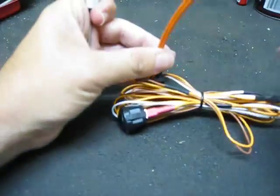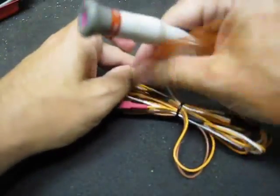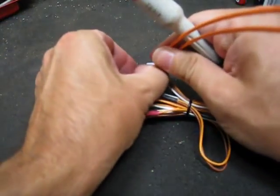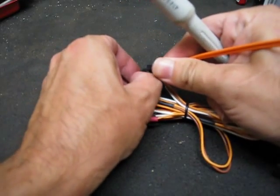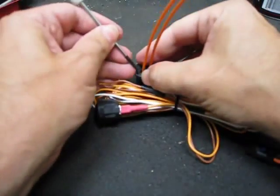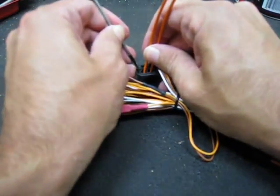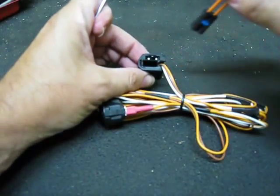Then you're going to take the connection that we sent you — the little harness that came with the unit. You're going to do the same thing: pull it to the side and slide the little plastic body straight out. Just pull it straight out.